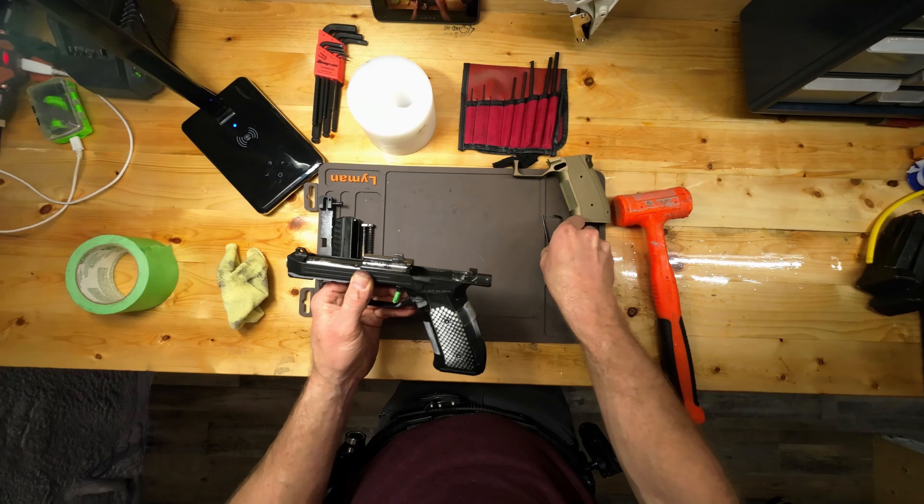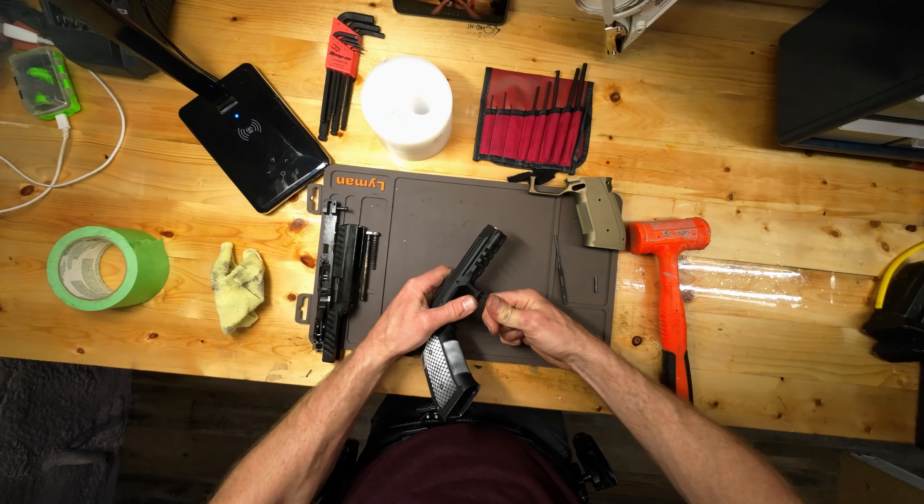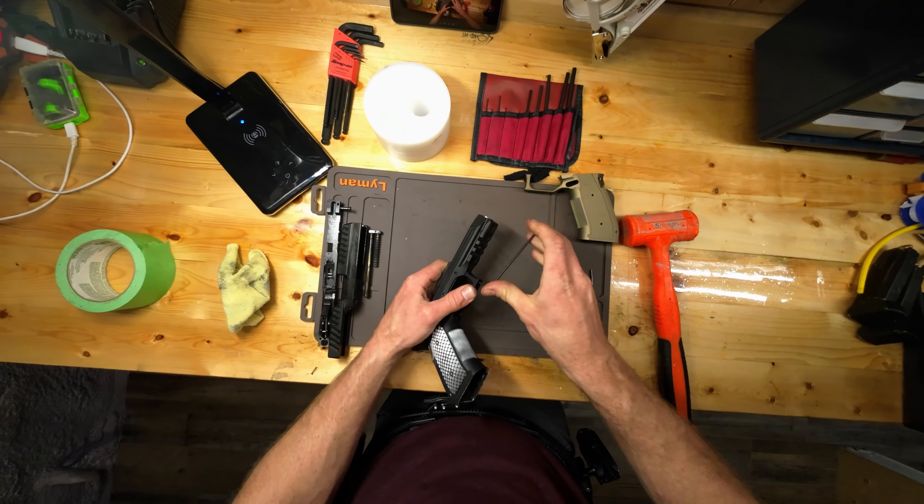Next is this Allen key right here — it's 2.5 millimeters. Make sure you use a really good quality Allen key on there.